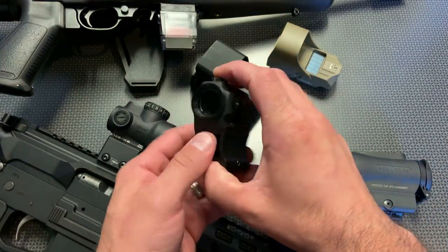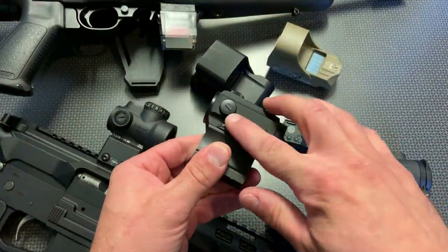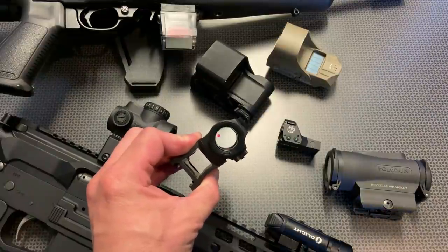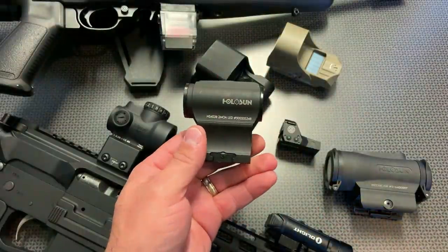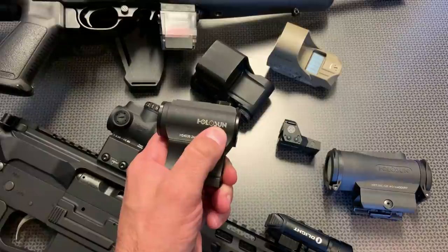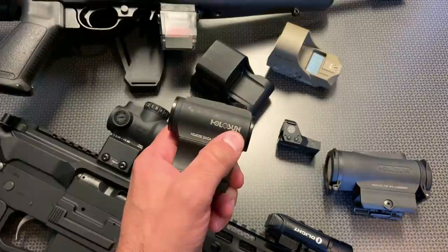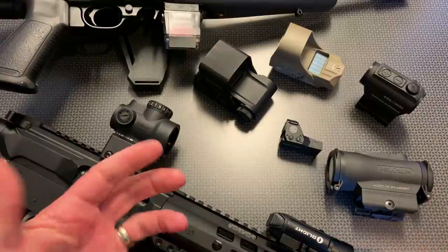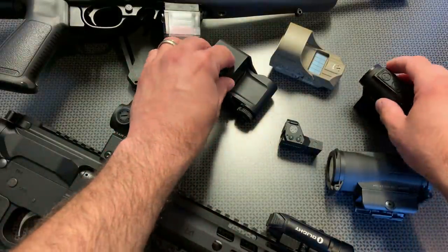You start getting into differences in the HoloSun line going all the way up to about $300, which includes solar panels, protected turrets, better build and material quality, and different reticle features. If you're looking for a good optic at the $150-ish price point, check out the basic HoloSun model, the Sig Romeo series, or the True Glow series — HoloSun is my favorite. I also get a lot of questions about reflex style sights versus tube style sights, and these are the main differences.